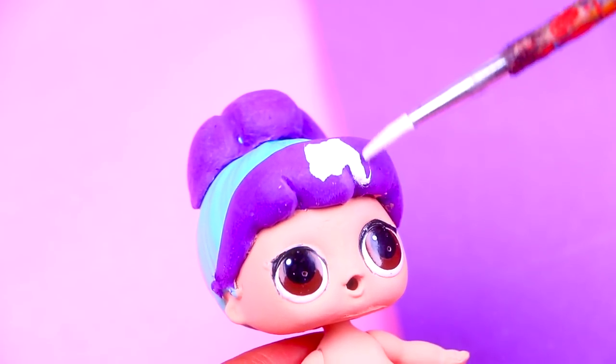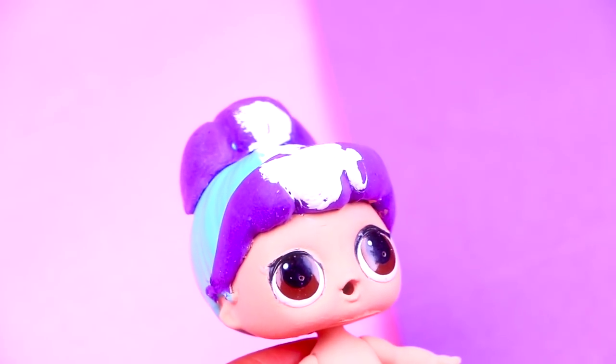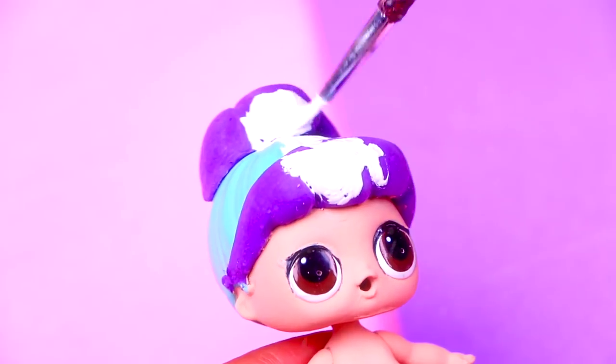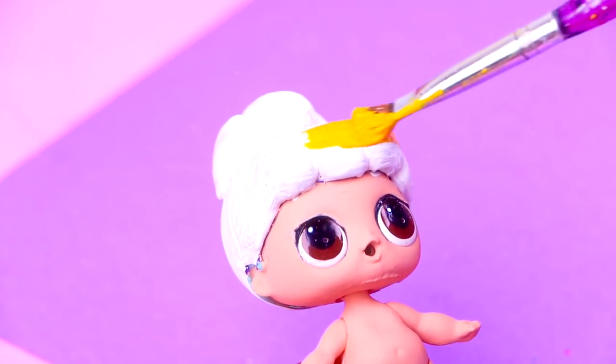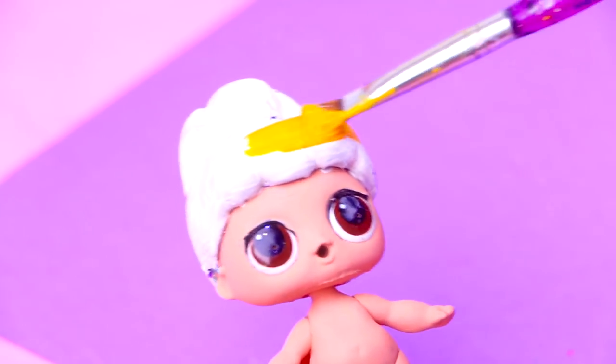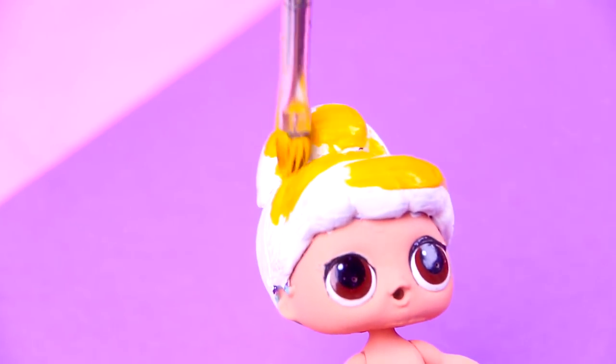Let's continue by painting all the hair. We will cover the blue and the purple colors on the hair with white, and that will be our base color so then we can paint the hair yellow. Her hair looks like cotton, don't you think? We waited for the white color to dry and next we're going to paint Cinderella's strawberry blonde hair. We're using this yellow color for that.